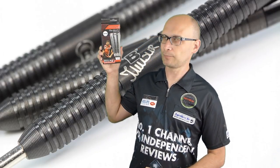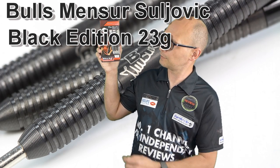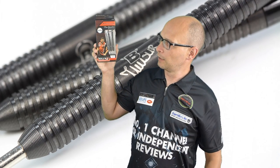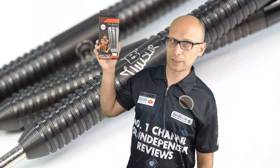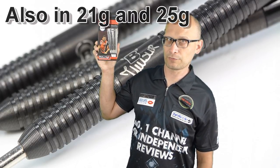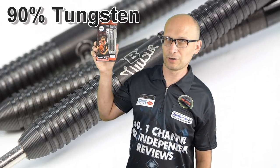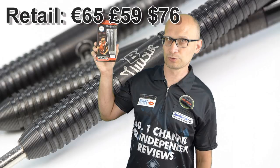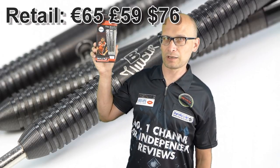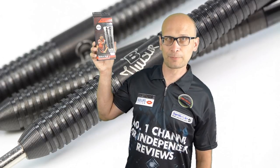Hello Darts Nuts and welcome to Darts Review Channel. For this video I'm reviewing the Bulls Mensa Soljevic Darts - these are the Black Edition in the 23 gram version. You can also get them in 21 gram and 25 gram, 90% tungsten, and these retail for around about 65 euros, which is about 59 pound or around 76 dollars. So let's check them out.